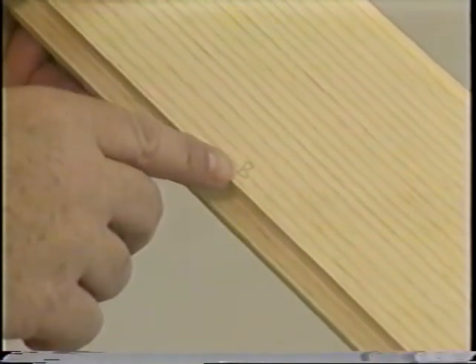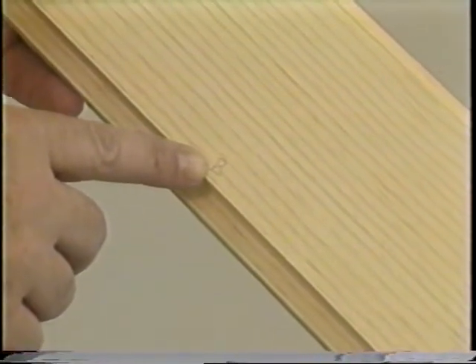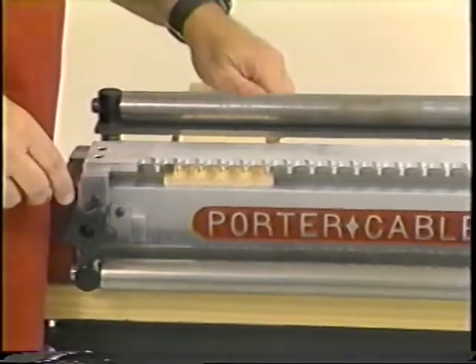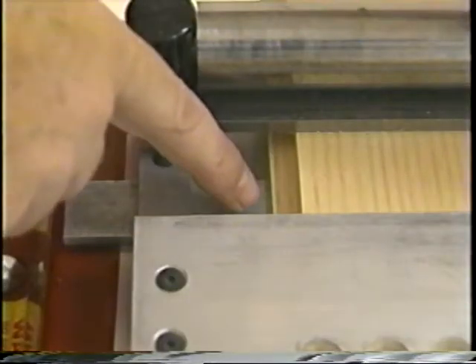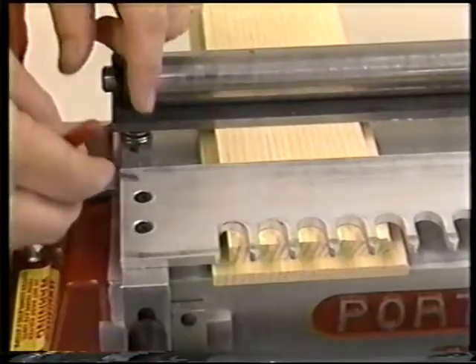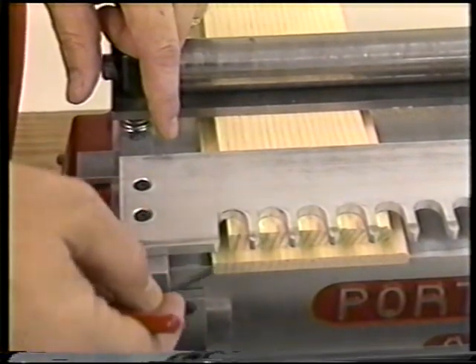I have marked what will be the bottom of my drawer with a B, as I do in my normal flush drawer. Placing the material under the top clamp, we must reposition our left and right stops to make up for the three-eighths inch rabbet that we have cut around here. We want this front edge to be three-sixteenths of an inch underneath the template here.